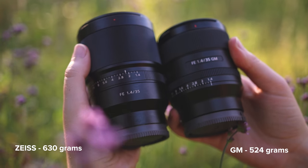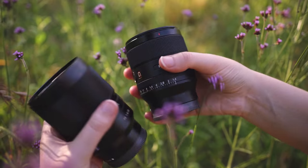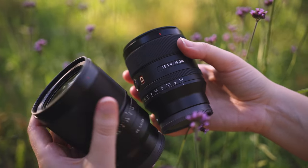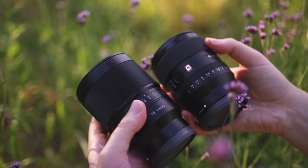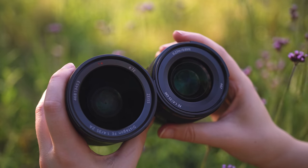One of the first things I noticed about this lens when I unboxed it is the size and weight. It is surprisingly tiny for such a high-end lens. It reminds me a lot of the G Master 24mm f1.4. I also have the Zeiss 35mm f1.4 here as well, so here they are side by side. The G Master 35mm f1.4 has a 67mm thread and the Zeiss 35mm f1.4 has a 72mm thread. We'll also be firing off some comparison photos between the two to see the difference in sharpness and image quality.